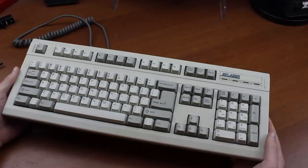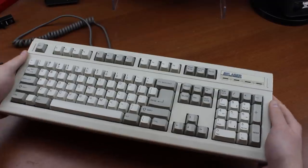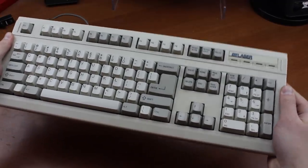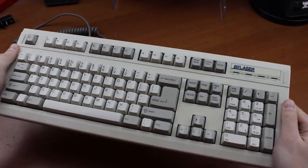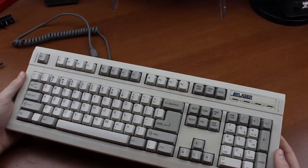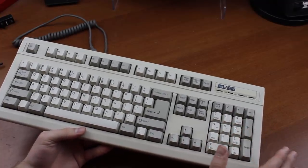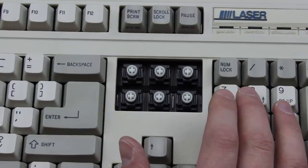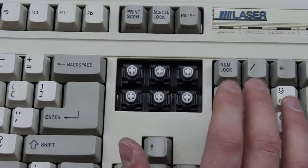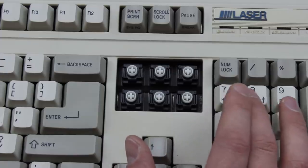The Laser really kicks it up a notch though. The case is pure plastic, not that thick, and it makes the most horrible creaking noise I've ever heard in a keyboard when you flex it even just a little bit. This is so much worse than anything else I've ever heard, and I dare not do a real flex test on it for fear of breaking it in twain. The weight is less than a kilogram — pretty disappointing for a full size, and fairly pathetic for a vintage one. This is partly because they didn't bother fitting it with a mounting plate for the switches; not even a plastic one — they're all PCB mount.